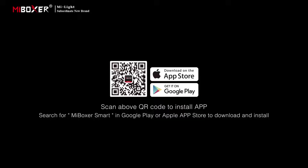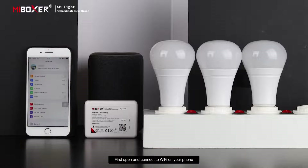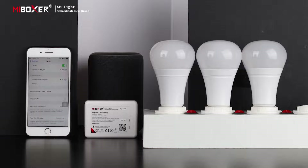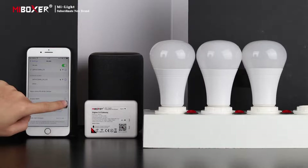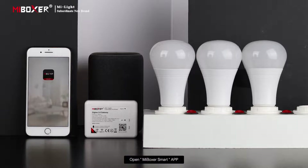Scan the QR code shown to install the app. First, open your phone and connect to Wi-Fi, then open the Boxer Smart APP.